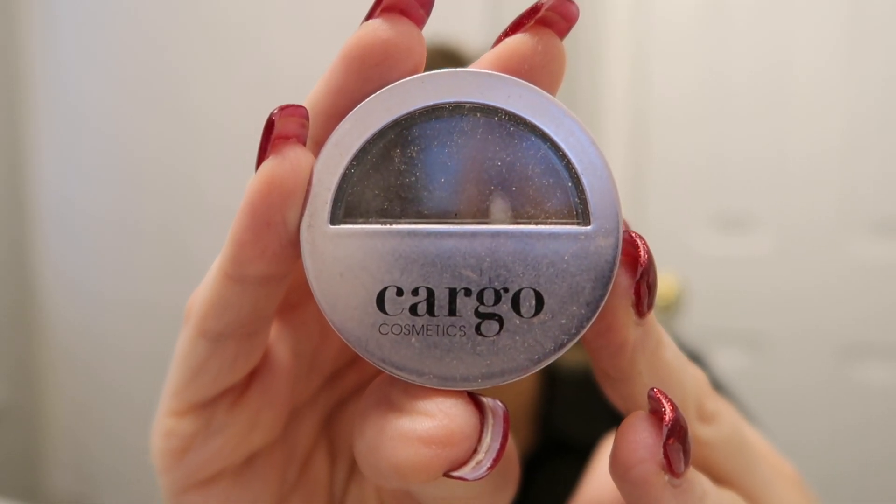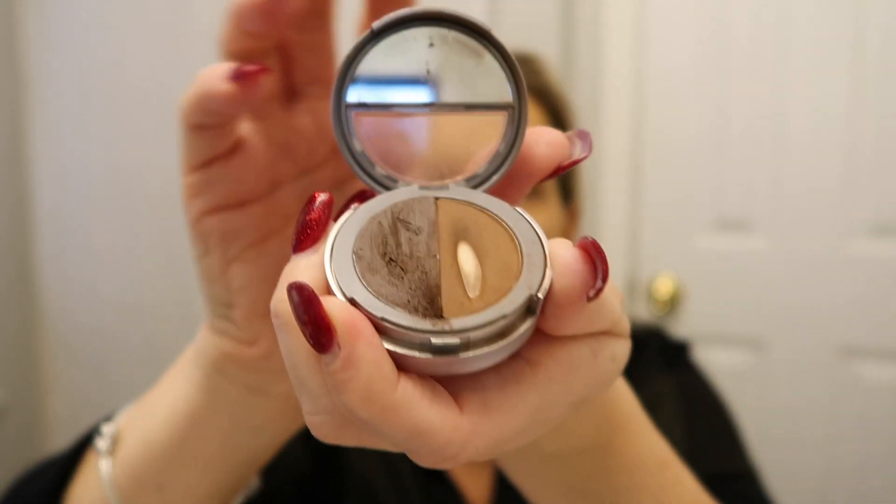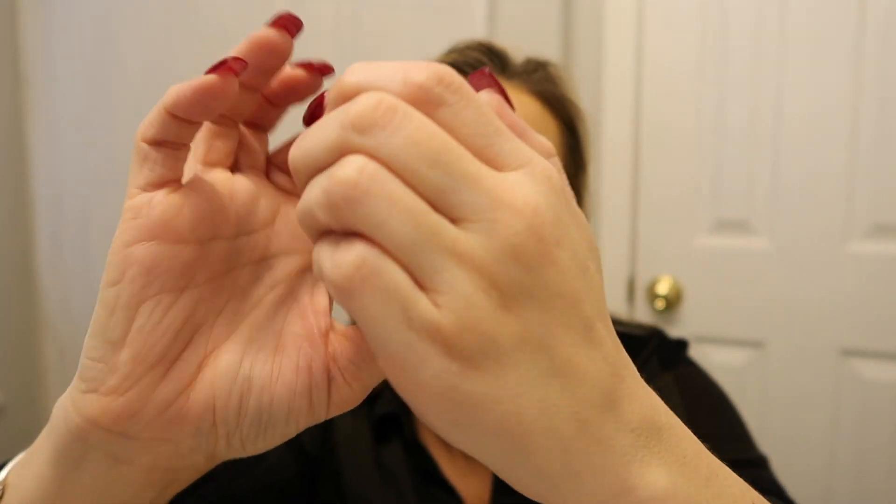Next step — eyebrows. I don't do a lot to my eyebrows. I hardly pluck them; I'm always so busy. I've been using two things. I used this Cargo Cosmetics one for the longest time — I picked it up at TJ Maxx on clearance for like a dollar. It comes with a gel and a powder, and on the underside is your brush. It's a good product, but it's a little dark. This other one is a little lighter — it's the Elf brow pencil.